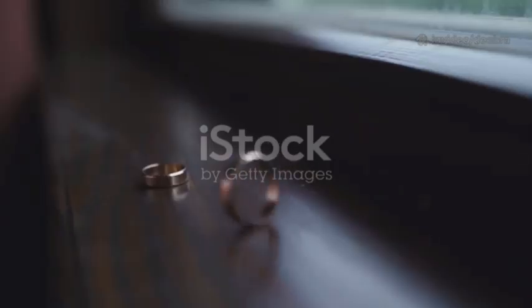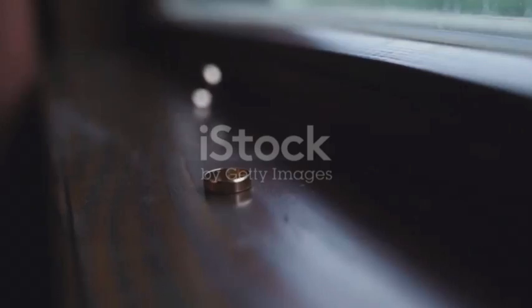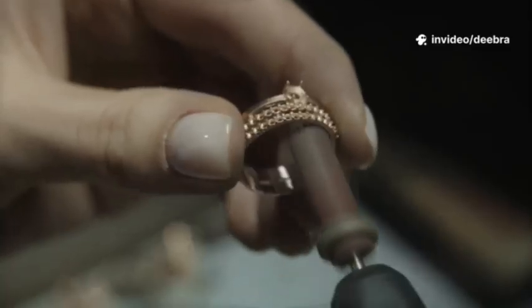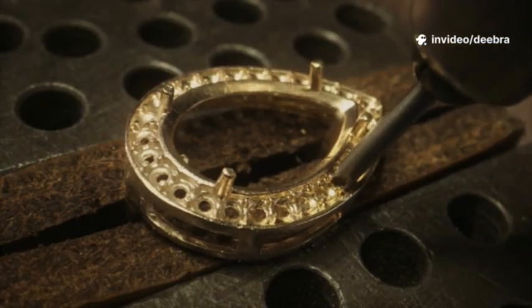First, the stamp. Look inside the band for marks like 24k, 18k, 14k, 10k, 9999, 750, 585, or 417. No stamp doesn't mean fake, but it's a red flag.